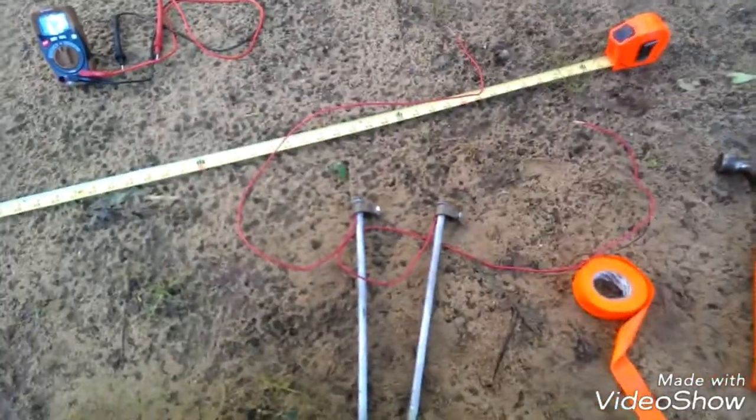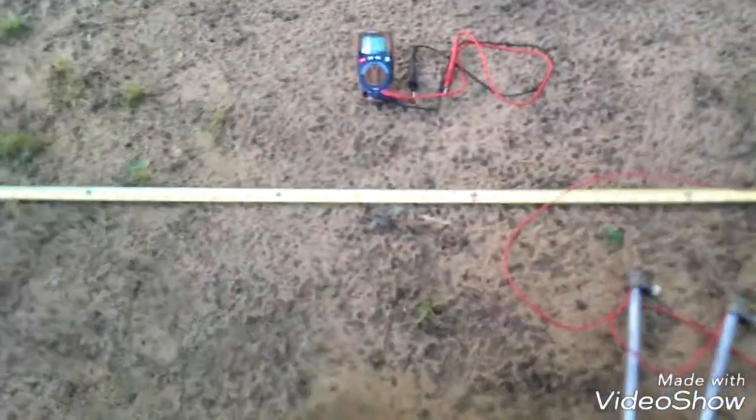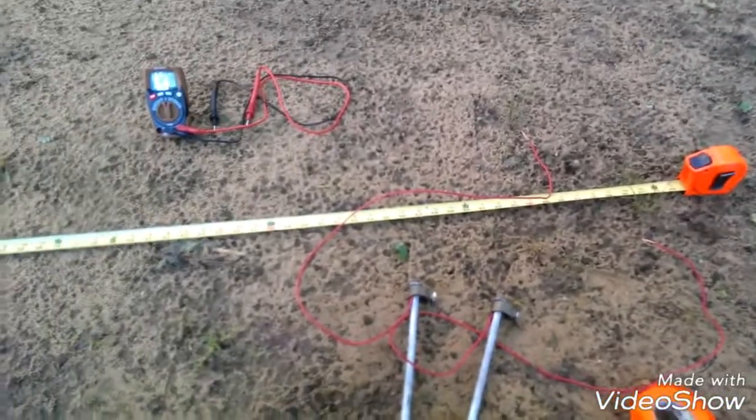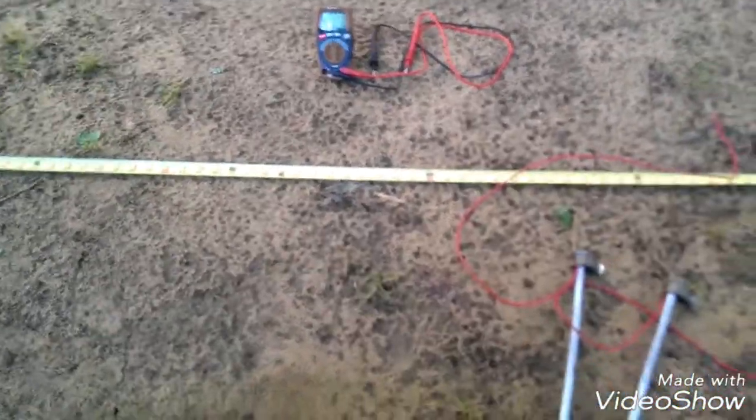Here we are. Welcome to Electric Tau. My name is Michael. Today we're going to set up our first telluric current monitoring probes. I hope you caught the video yesterday — the introduction to telluric current. This one is called 'Measuring the Telluric Current.'